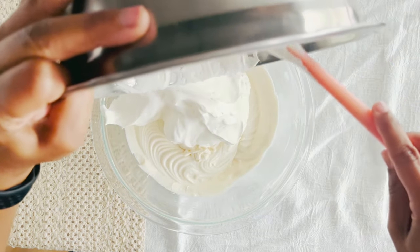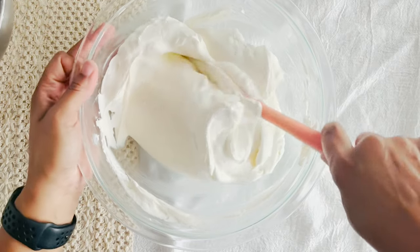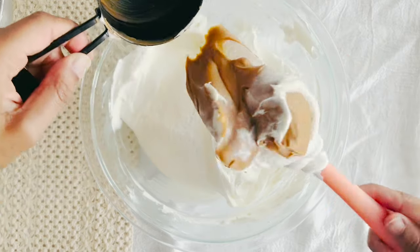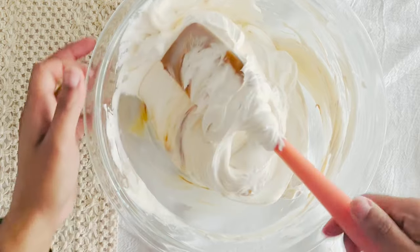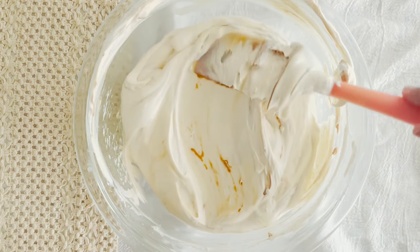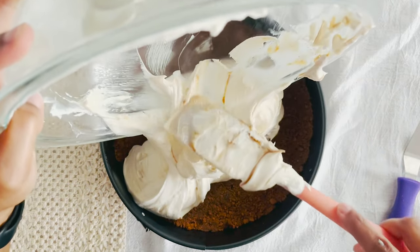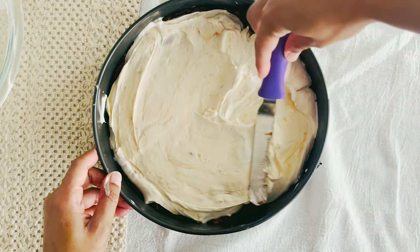Now fold the freshly whipped cream into the cream cheese mixture like you're tucking it into bed — gently and with love. Swirl in half a cup of smooth Biscoff spread, and if you're feeling crunchy, throw in some crushed Biscoff cookies for texture. Pour the mixture over your crust and smooth the top with an offset spatula.